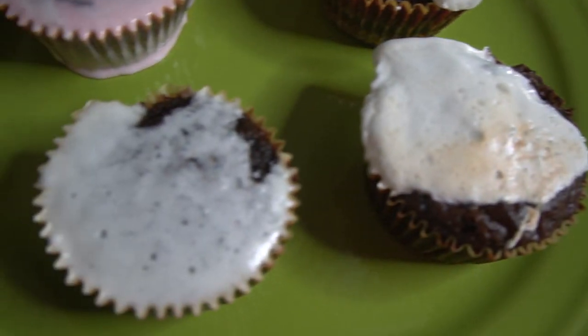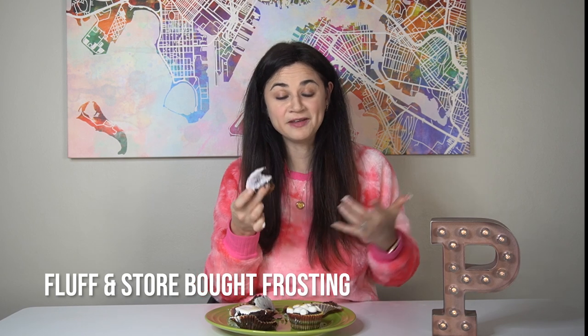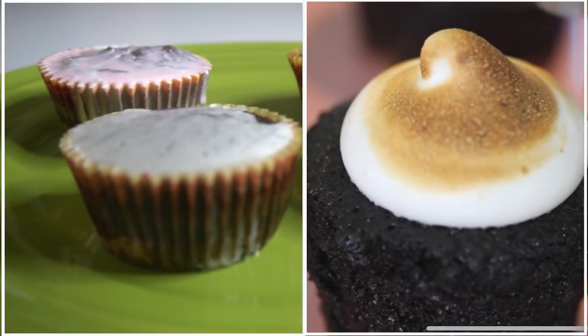Now looks-wise, obviously the marshmallow looks the best. Let's find out how they taste. This is just a hot train wreck. That tastes okay. It's not my favorite cupcake I've ever had. That's better. I think that would be good if it wasn't strawberry. That is the best. This is what Sweet Kawaii World's looked like. This is what mine looked like. They don't look anything alike — I definitely failed with the frosting, but they still taste good.